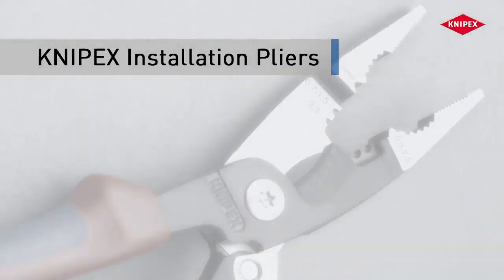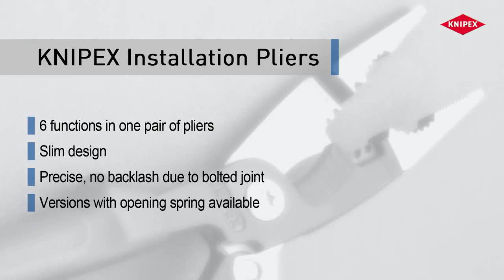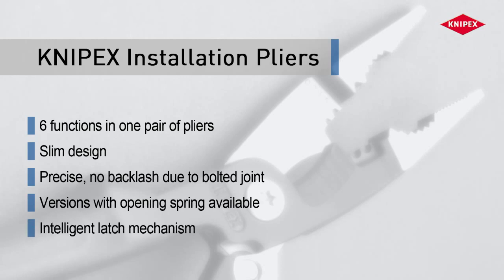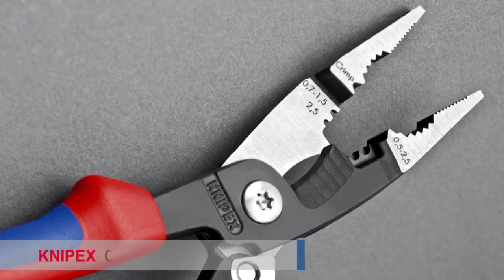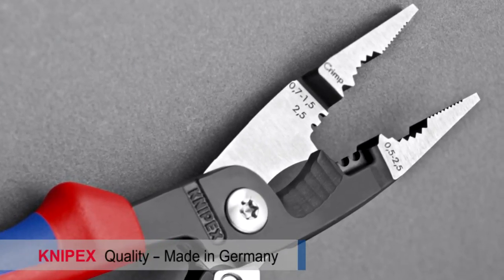In combination with diagonal cutters and screwdrivers, the Knipex installation pliers completes the toolset of the professional electrician — the all-rounder for professionals.